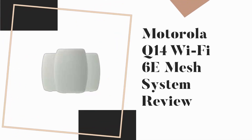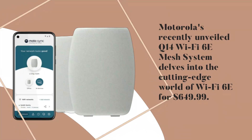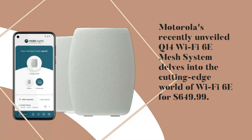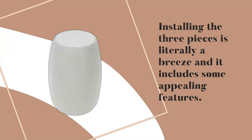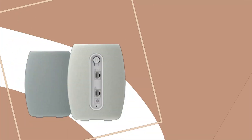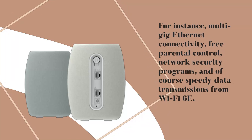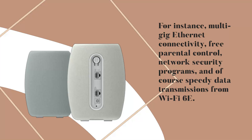Motorola's recently unveiled Q14 Wi-Fi 6E Mesh System delves into the cutting-edge world of Wi-Fi 6E for $649.99. Installing the three pieces is literally a breeze and it includes some appealing features — multi-gig ethernet connectivity, free parental controls, network security programs, and of course speedy data transmissions from Wi-Fi 6E.